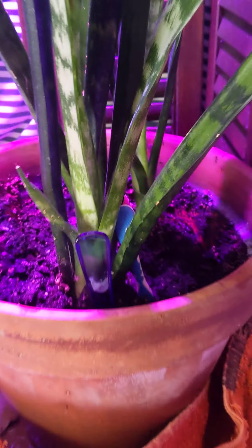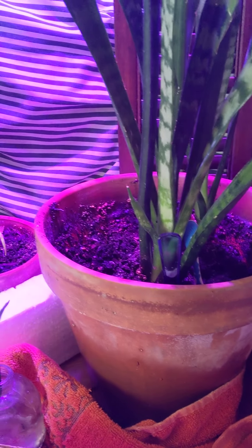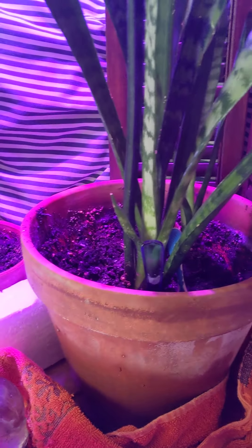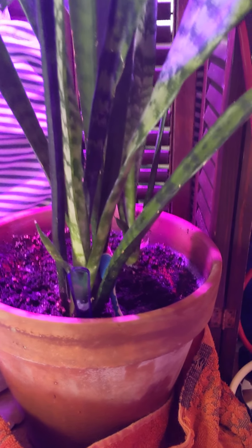They've been a little neglected with taking care of the cats. But the worst thing you can do for these guys is to over-water them. They can go pretty good dry. This one I don't know why — I over-watered them.